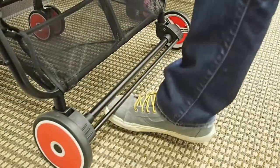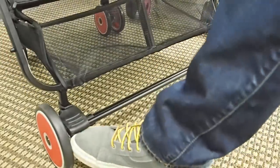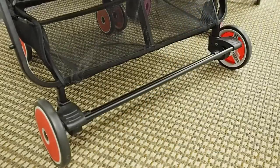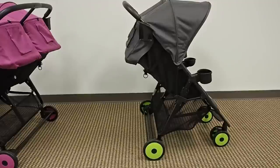The brakes on the XL2 really couldn't be easier. We put a huge bar in between each of the brakes so you can literally just step anywhere on the bar and it's going to lock your stroller. You can use the individual brakes on either side too, but stepping on the bar locks the wheels — it's as simple as that.